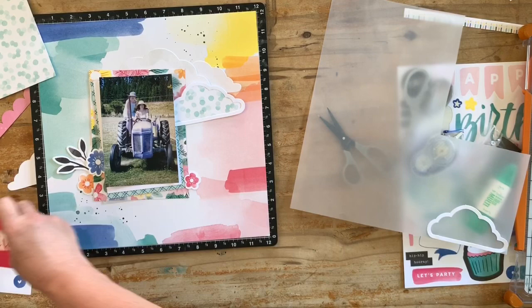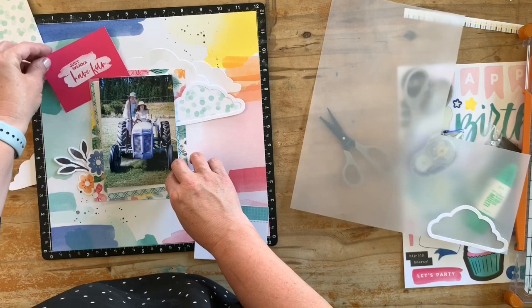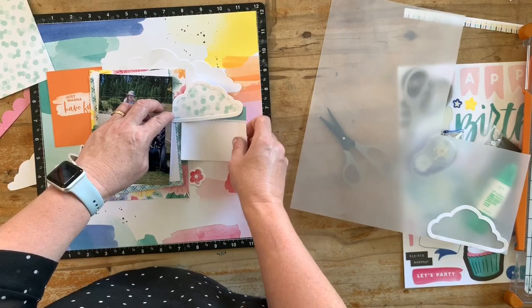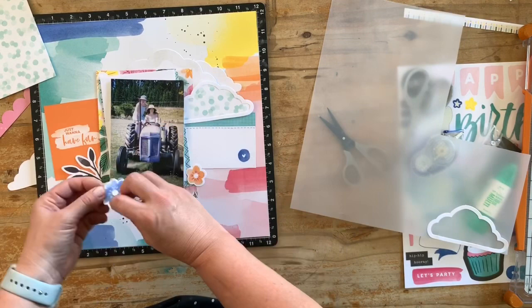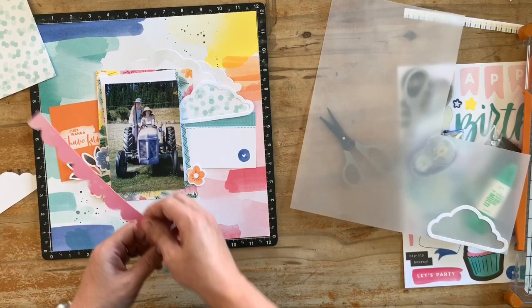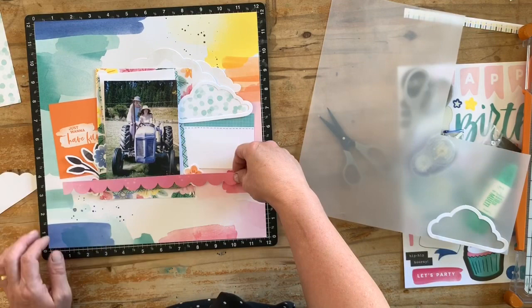Just playing around with the positions of things — there are some more die cuts that came with the scrapbooking collection, plus I've got the pocket journaling cards that fit nicely with this page. Playing around with different placements, I decided to go for the orange, remembering color complementary theory where orange and purple are part of the triadic or dyadic color combinations. That's where I swapped those two flowers down the bottom as well, so that it gave orange on the opposite side to add balance.